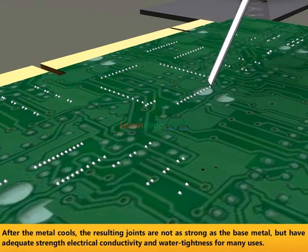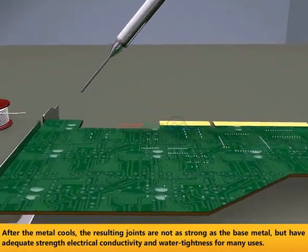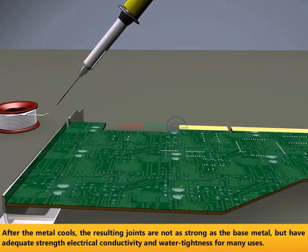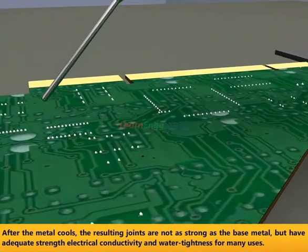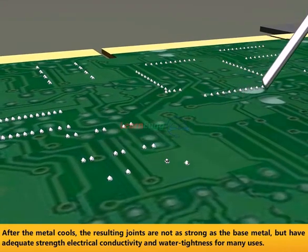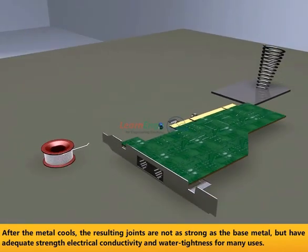After the metal cools, the resulting joints are not as strong as the base metal, but have adequate strength, electrical conductivity, and water tightness for many uses. To be continued.